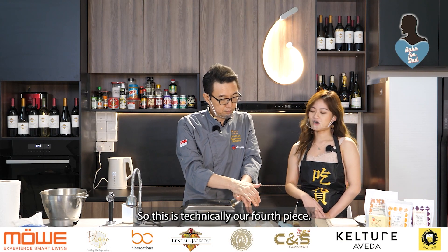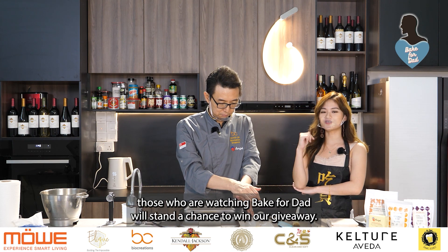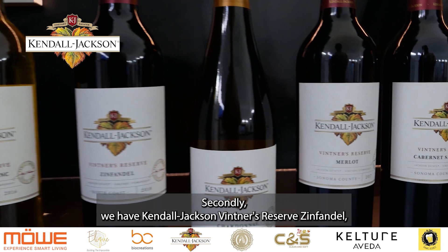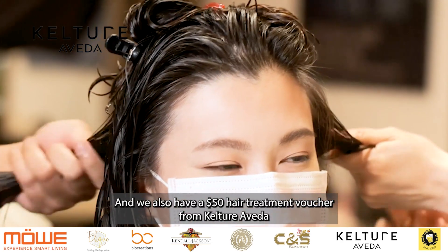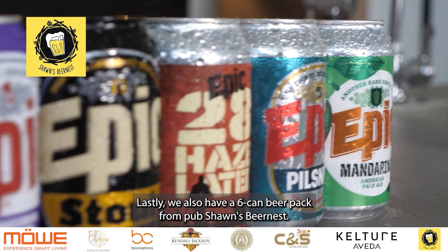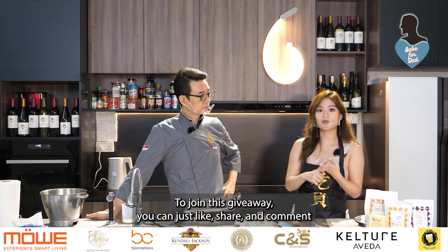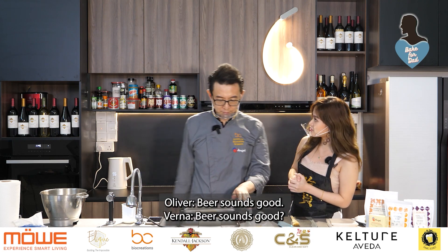This is technically our fourth piece, and while we're waiting for all the pieces to be done, those watching Bake for Dad stand a chance to win our giveaway. Prizes include a baking hamper worth $100 from Bio Creations, a bottle of Kendall Jackson Vintner's Reserve Zinfandel from The Big Wine Company, a $50 hair treatment voucher from Keltra Aveda, clean and soft tissue packs, and a six-can beer pack from Pub Sean's Beerness. To join, just like, share and comment: what would you like to do for your dad this Father's Day and why?